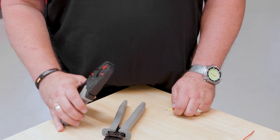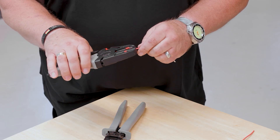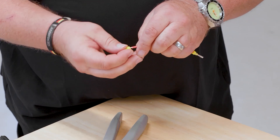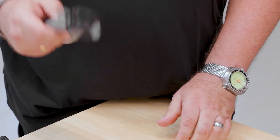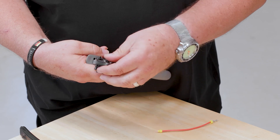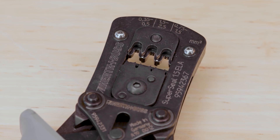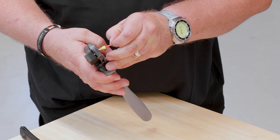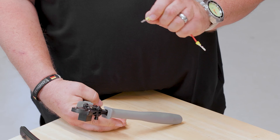The perfect crimp starts with stripping, which is why a professional stripping tool is essential. I can easily adjust my length here. I have stripped the insulation and I'm going to bring the individual conductor sealing over the cable, then take the professional pliers. The advantage is that I always have a stop where I can insert my contact, so the contact is guided and I won't crimp too far or too shallow. I go in with my contact, crimp it, and achieve the perfect crimp.